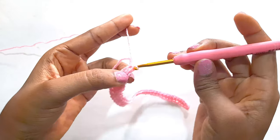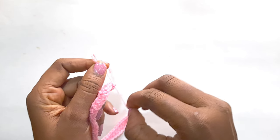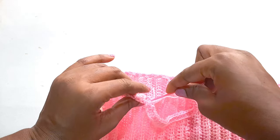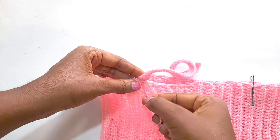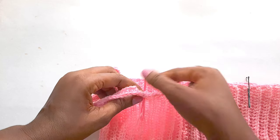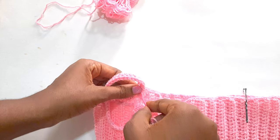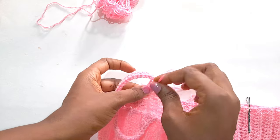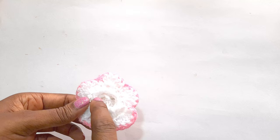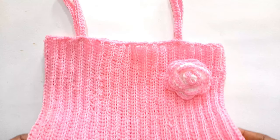We will slip stitch and tie it off. Snip it off and tie off the ends. We are now going to attach the straps together. I attached a cute flower to it and this is the end product of our crop top.